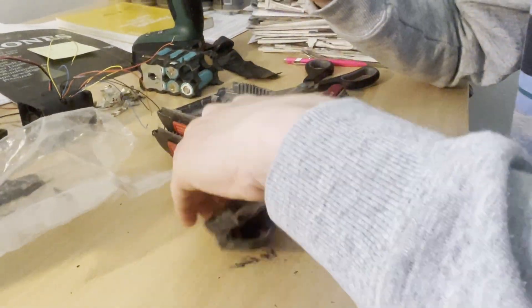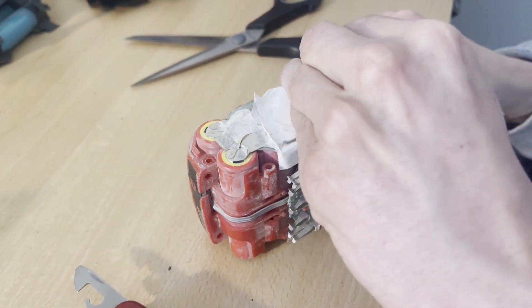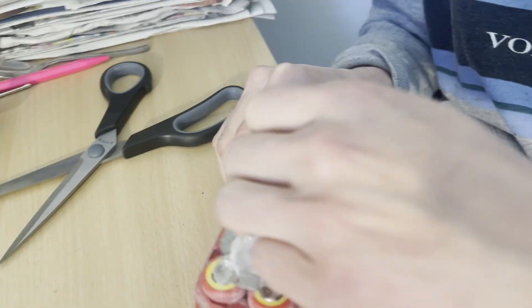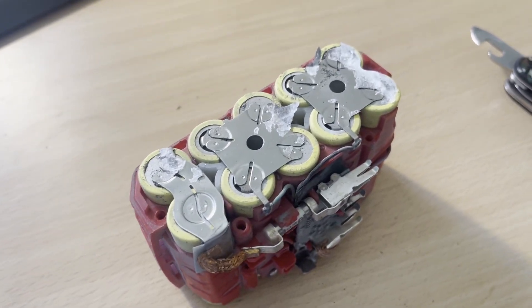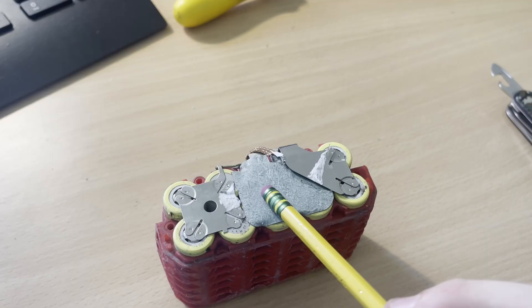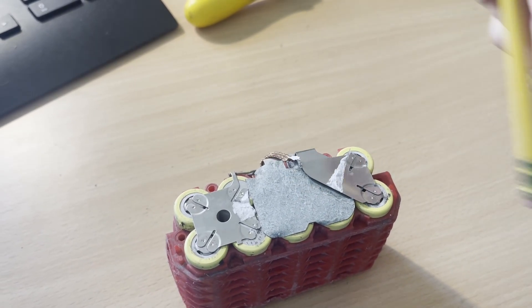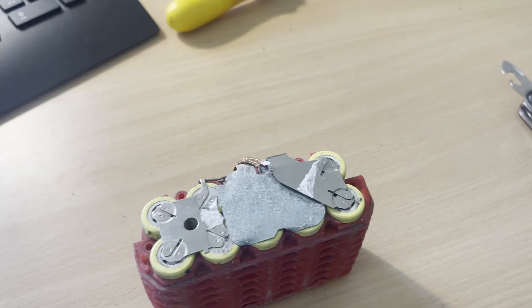Sometimes old batteries can have some corroded cells in them, but in this case we've got two really nice packs. Next up, we want to pull off the cardboard covering the metal tabs, and once that's off it should look something like this. This piece of cardboard that's separating these two leads — leave that in place. These leads are of opposite polarity, and without that barrier they'd be super easy to short out.